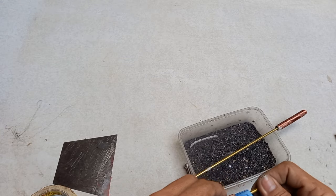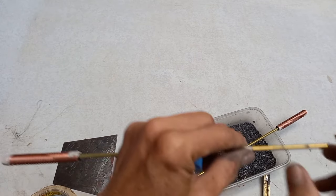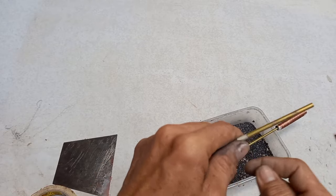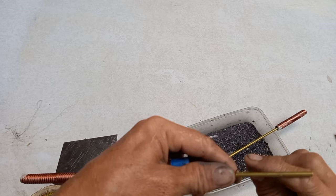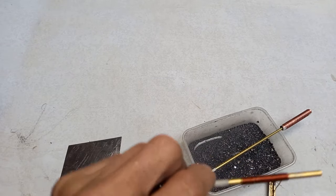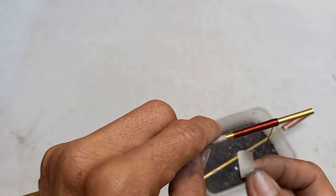Paglagay guys, ganyan natin ng wire dito. 30 or 50 pwede siyang ilagay — 50 loops. Pwede natin 50 loops ang paglagay guys. Ang paglagay dito is ganyan lang — 1 to 50. Ito lang, 50 loops. Bagay ka lang ng allowance.